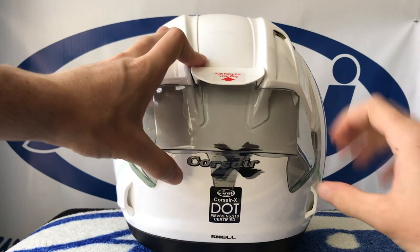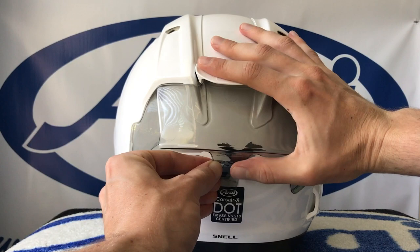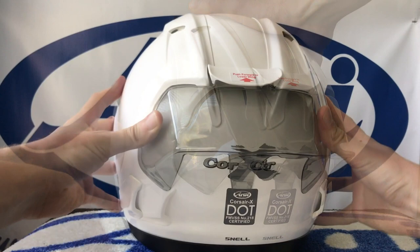Note: the racing spoiler has a bit of flex to it. With light pressure, line up and press the center tab onto the helmet as well. Once the position is set, peel off the remaining protective film on the double-sided tape using the pre-creased tabs prepared earlier. Press the racing spoiler firmly against the helmet to adhere. Press the center tab firmly as well to adhere at all three points.